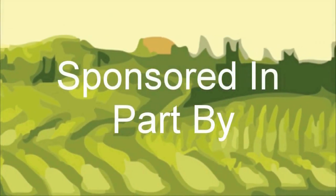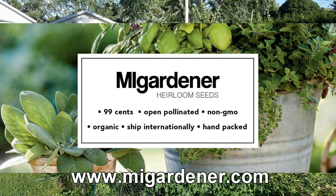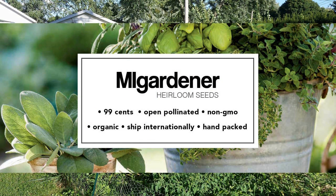The Wisconsin Vegetable Gardener is sponsored by MIGardener.com. Over 300 varieties of non-GMO, heirloom, organic flowers, vegetables, and herb seeds, all for $0.99. MIGardener.com.